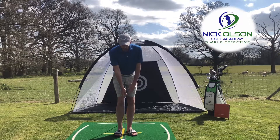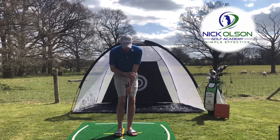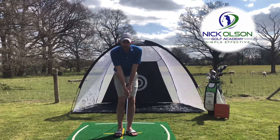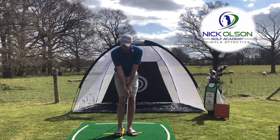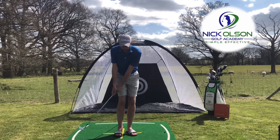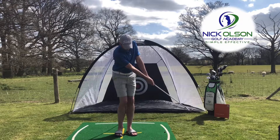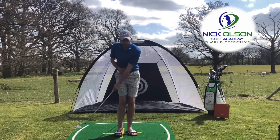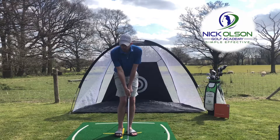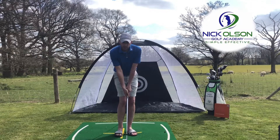What we want to do is keep the Y-shape made up of the left arm, right arm, and shaft of the club, and maintain that structure throughout the shot. As I take the club back, I really feel like I'm moving my chest and clubhead together, then it's a feeling of back through in the same motion. There's a little bit of body rotation, but it's really the chest and shoulders that initiate the movement.